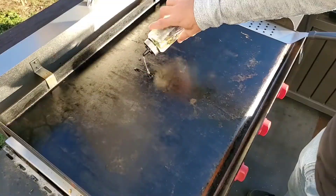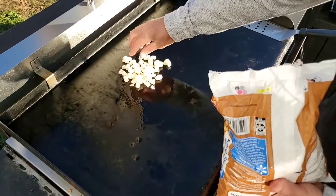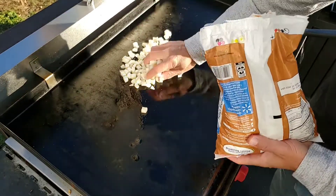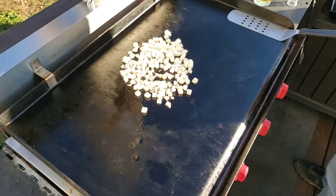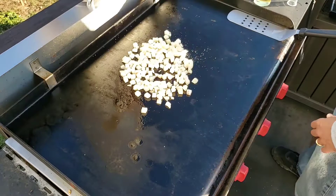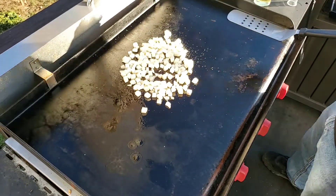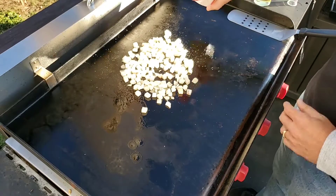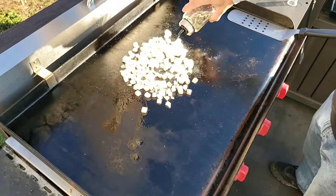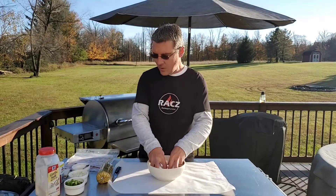Oil down on the griddle and we're just going to do about a cup and a half of hash browns, add some salt. Let those go for a few minutes — we don't want to cook them all the way through because they're gonna be stuffed in the fatty.